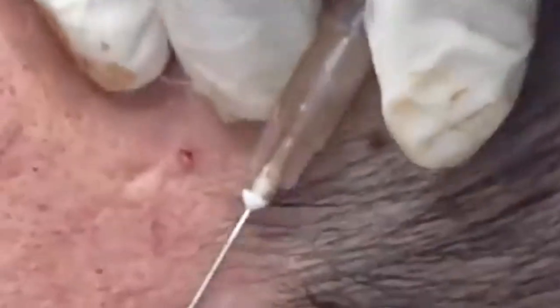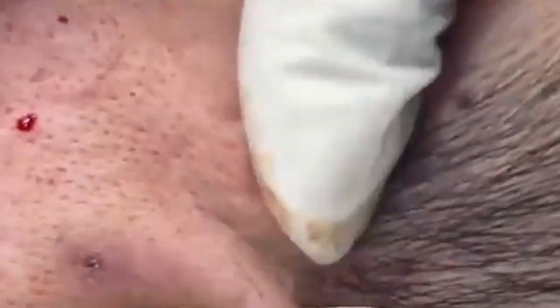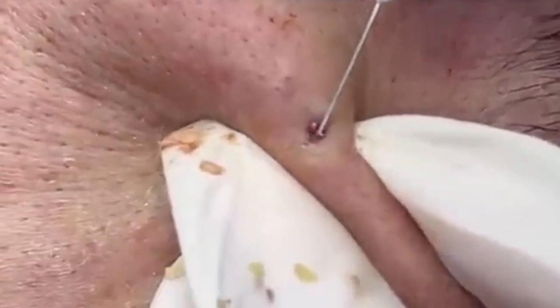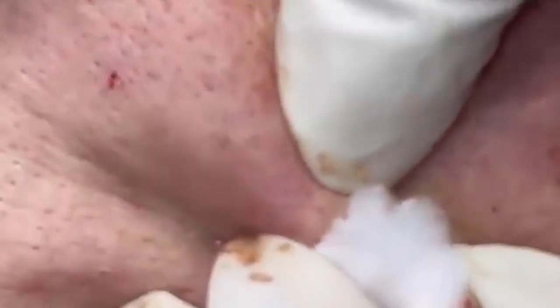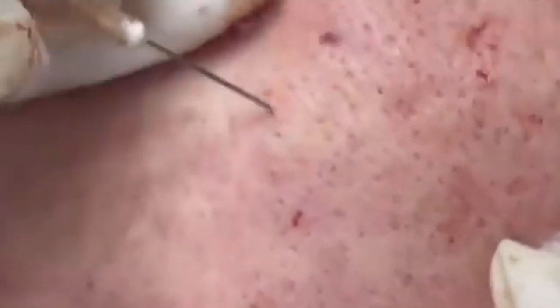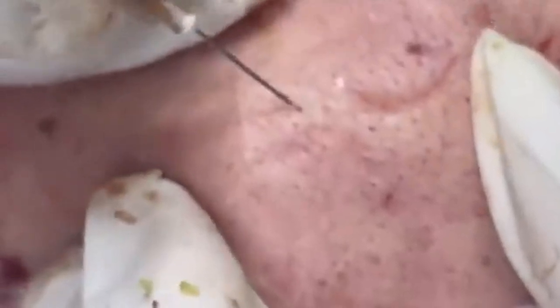Avoid smoking and excessive alcohol consumption — smoking can accelerate skin aging and cause wrinkles, while excessive alcohol can dehydrate the skin and impair its ability to repair itself. Get enough sleep: aim for 7–9 hours of quality sleep each night, and consider using silk pillowcases to reduce friction and prevent sleep lines. Manage stress, as chronic stress can lead to skin issues such as acne, eczema, and premature aging — incorporate mindfulness, meditation, or yoga into your routine. Avoid touching your face with dirty hands, as this can transfer bacteria and oils leading to breakouts; also clean your phone screen regularly.